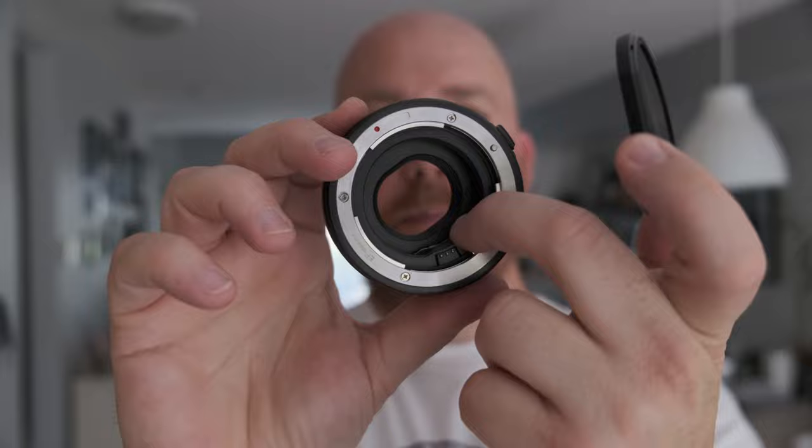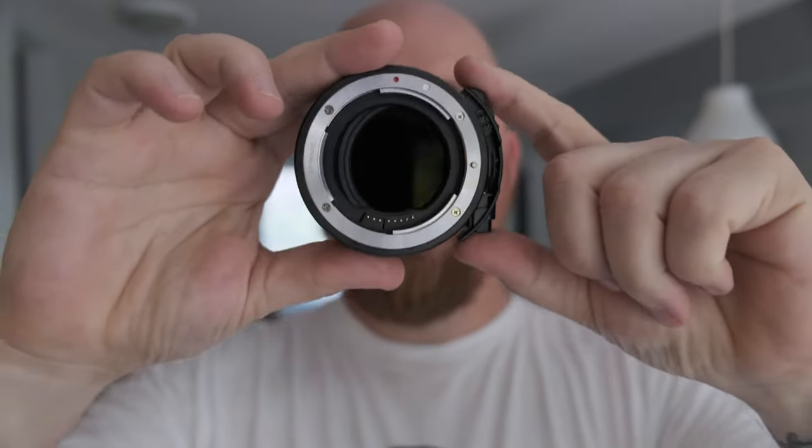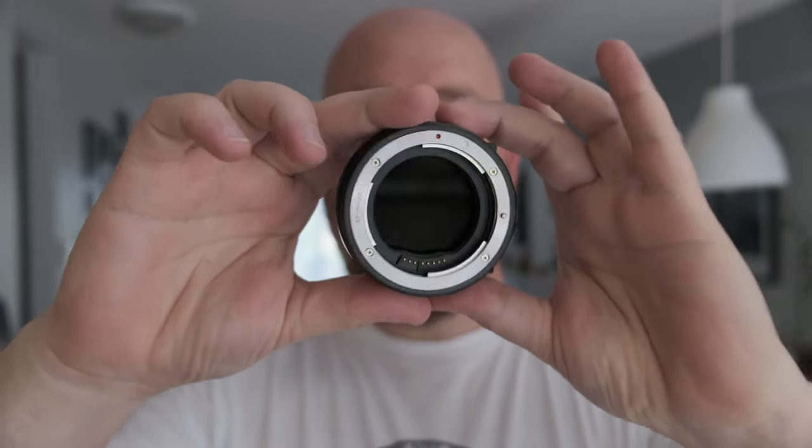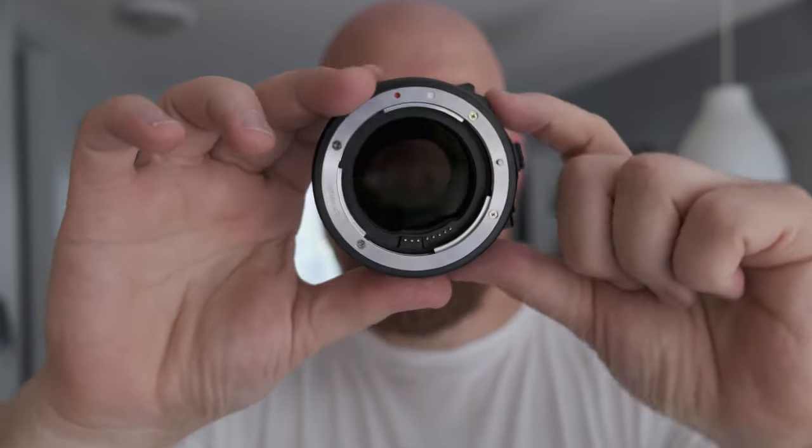The mount itself mounts onto the camera just like an EF-M lens would. This is the Mikey drop-in filter mount adapter. It looks like any other autofocus lens adapter, but it has one big difference: it accepts drop-in filters. A regular autofocus adapter has pins to communicate with the lens and pads to communicate with the camera body — full autofocus and aperture control — but this one has a gap in the side where filters slide in and lock into place, internal to the lens mount.